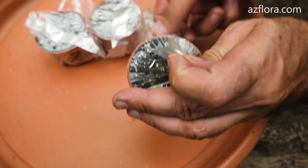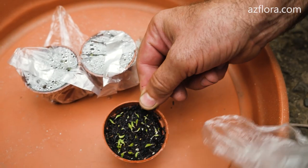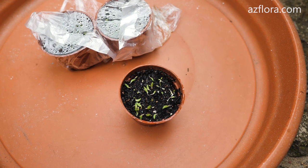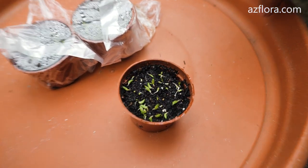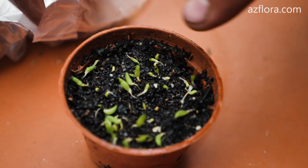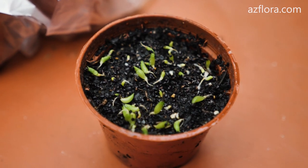The germination period for each species is different. In some species the seeds germinate at the same time; in other species the germination is stretched out over time. If the soil mixture was moistened correctly, the seeds do not need watering.